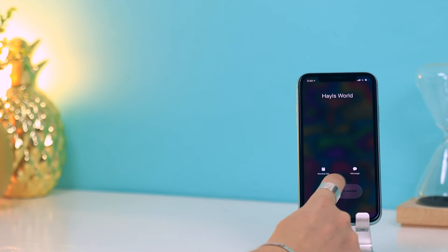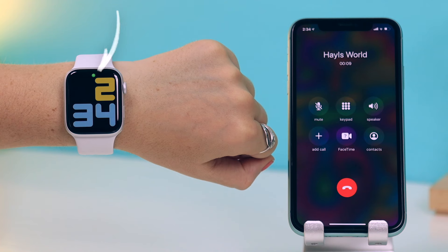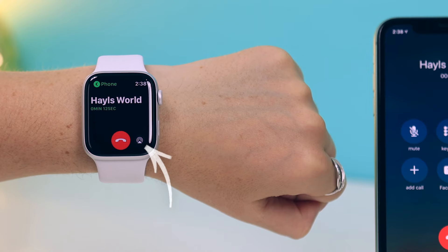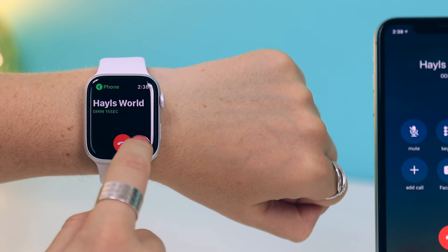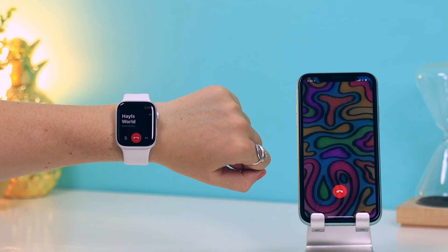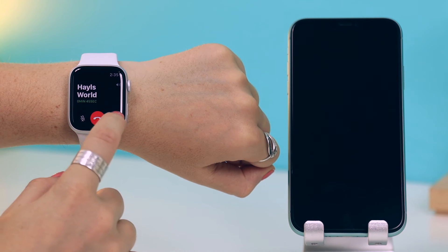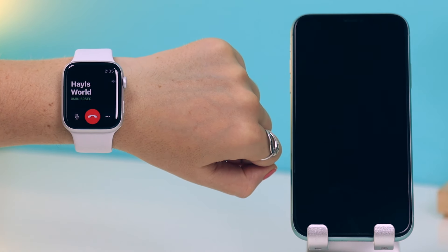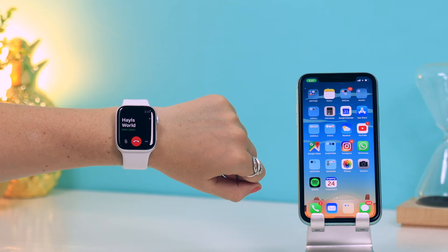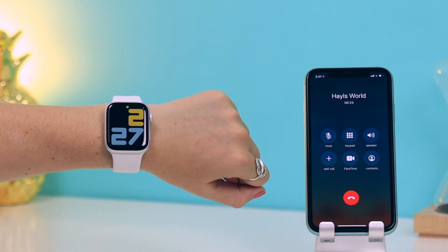If you receive a call on your iPhone, did you know you can transfer it to your watch? Simply click on the tiny green icon at the top to see the phone call in progress, then click on the AirPlay icon and it'll ask if you want to transfer the call. Click okay and the call is now on your watch. You can even access the keypad while chatting on your watch in case you need to make selections during the call, and to transfer back just click the green icon again.